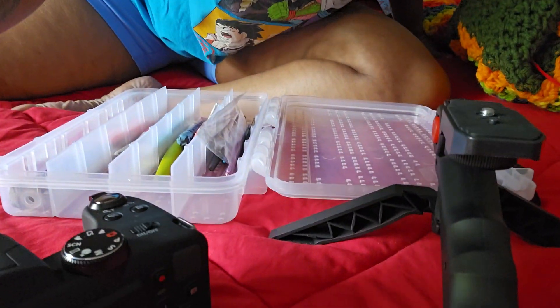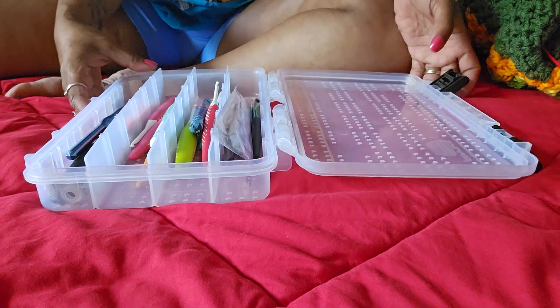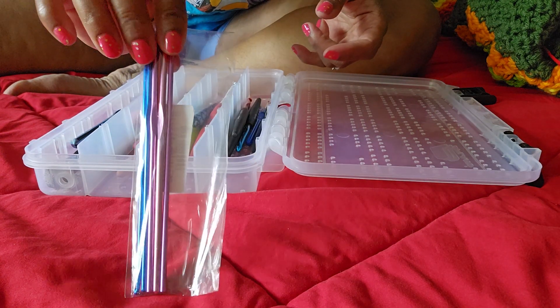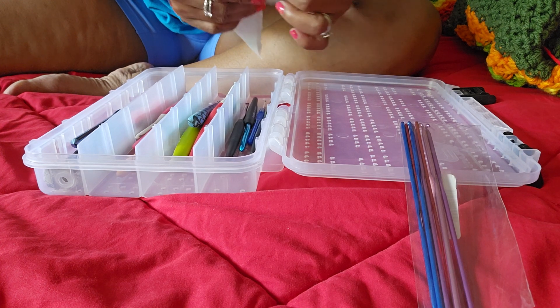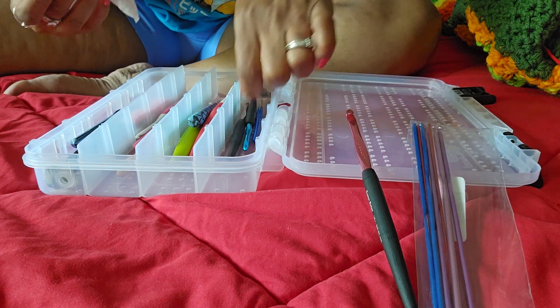Hey guys, welcome! I am getting ready to clean my crochet hooks because the soot is all in my crochet hooks. Here are my hooks — I don't have many, but they have to be cleaned. I got these the other day from T-Moon, and I want to clean them so I don't get dirt all over my projects.